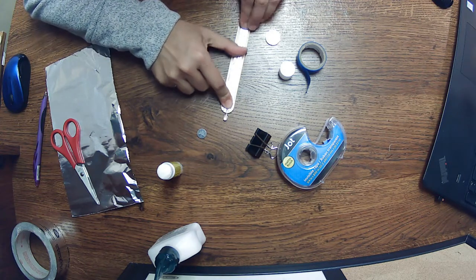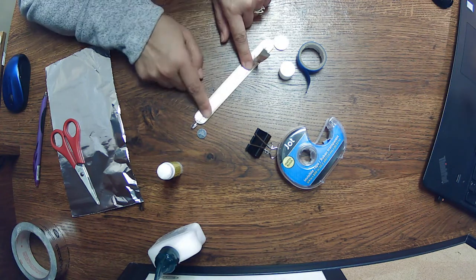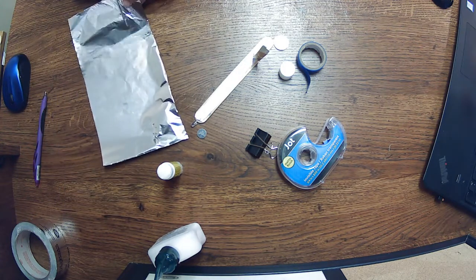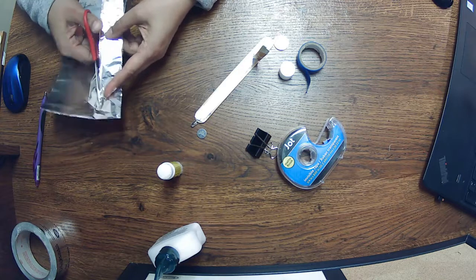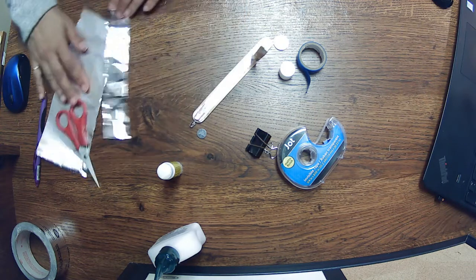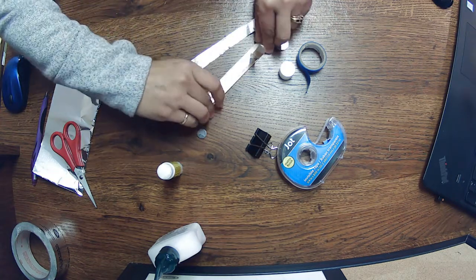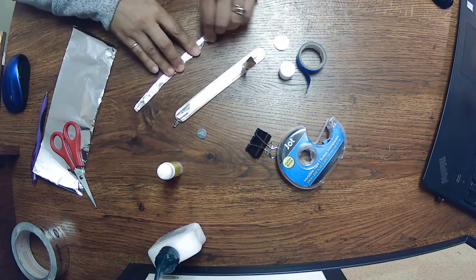You don't want the tinfoil strip to go all the way to the end, so leave it sticking up for now. Then cut one more piece and do the same thing on the other side. The light might fall off because it's not secure yet, but we'll make it secure in a moment. Fold it in a bit — mine's still a bit wide — so give it another fold to make a nice strip.